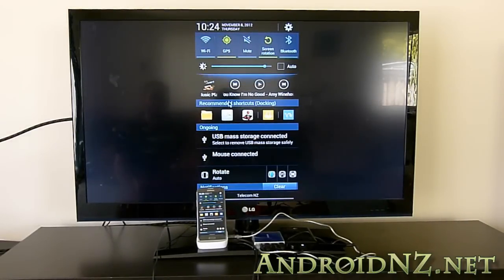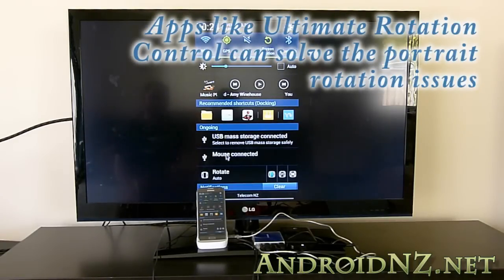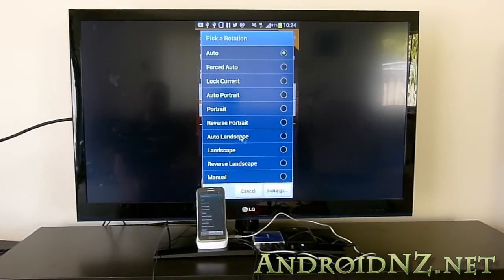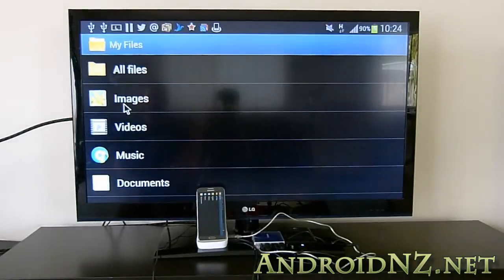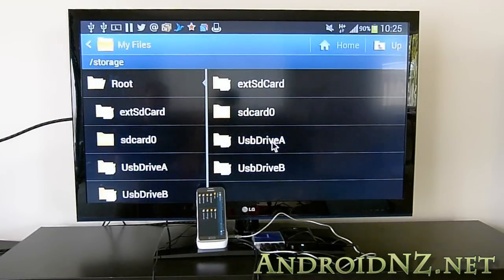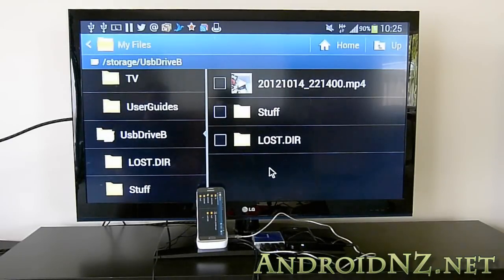We'll pull down the shade and drop the brightness on the Note since we're just wasting battery having that cranked up, and go down to a notification that says rotate. This is an app called Ultimate Rotation Control, available from the Play Store, and that will let us force the Note into landscape orientation so it'll occupy the whole of the HDTV screen. That's one of the weaknesses of the dock — it won't do that by default and you get a letterboxed portrait view which is fairly unsuitable. Now I'm going to show you playing back some video from one of the connected drives, in this case the 250 gig portable drive.